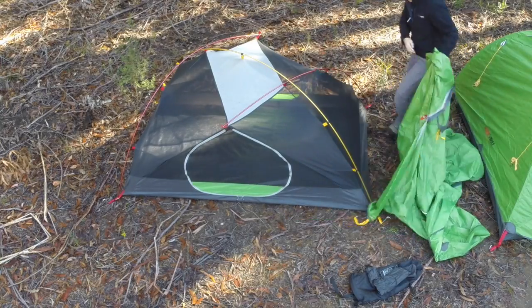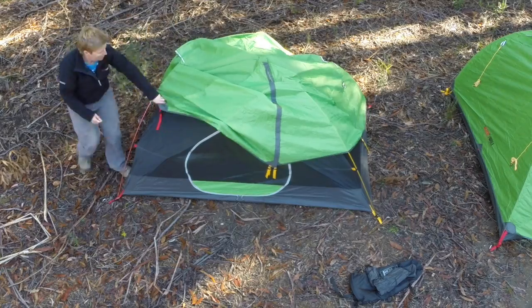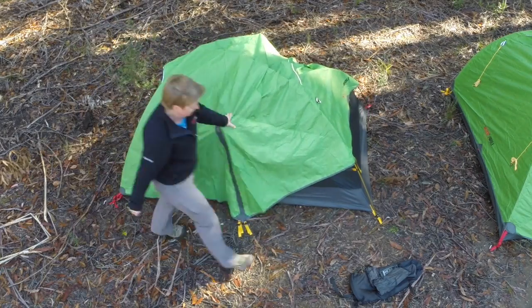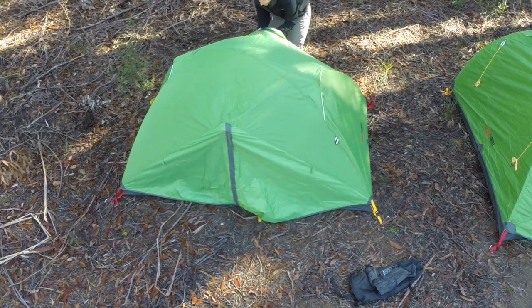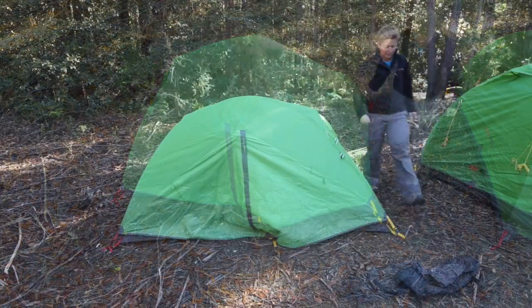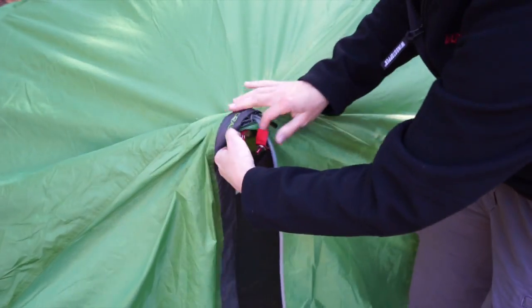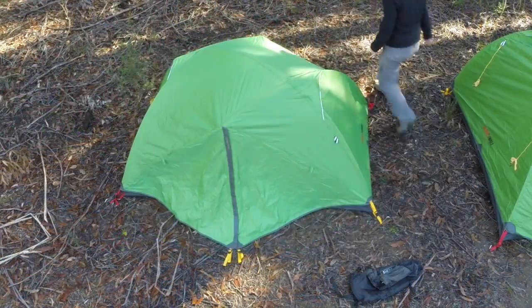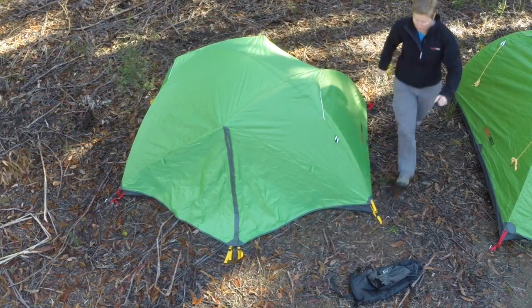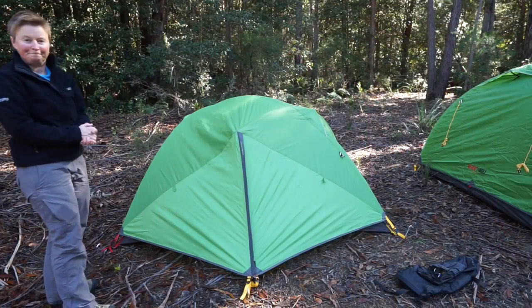Then just get the fly out. You'll notice it's also got colour-coded red and yellow tabs to match the corners — yellow clips go to yellow corners and red clips go to red corners. The fly is symmetrical so it doesn't matter which way around you pitch it. Next, secure the eyelets above the doors — they're colour-coded red. Open the door, pop that over, then zip your door back up. Make sure you've got your door zipped up when you peg your vestibules out to get the right tension. Peg front and rear out and there we go — simple as that.